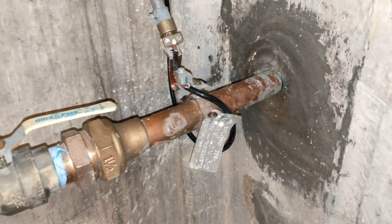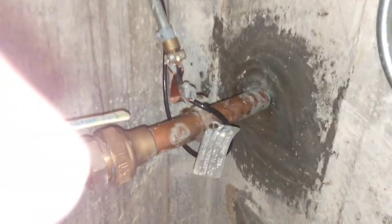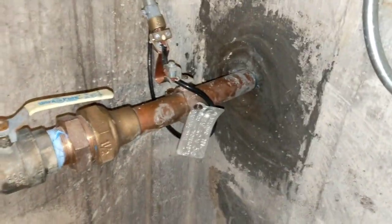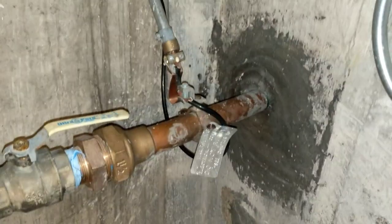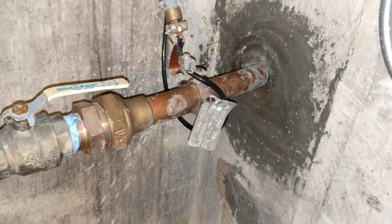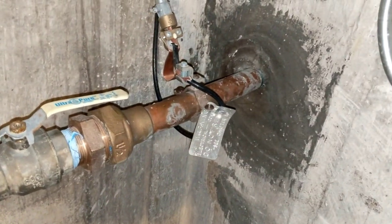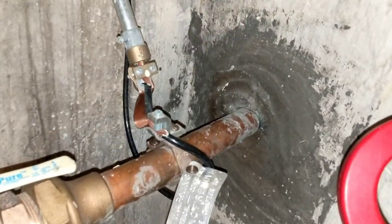Here we have the ubiquitous grounded metal water pipe issue. The metal water pipe that goes to the street is acting as another neutral conductor — a current-carrying conductor. Nice big fat copper pipe makes a great conductor.